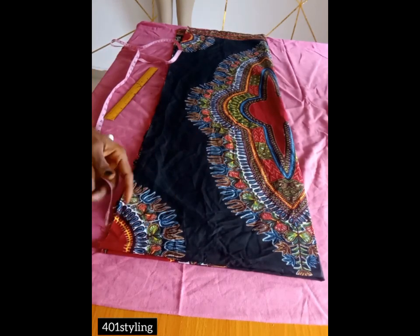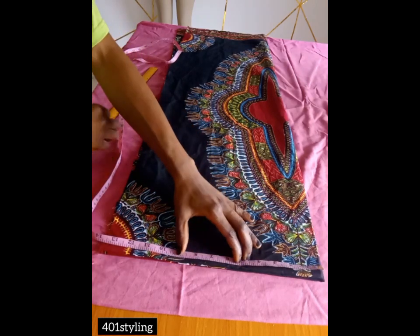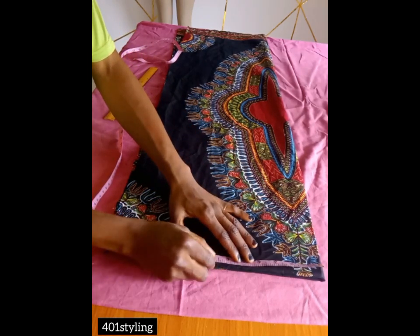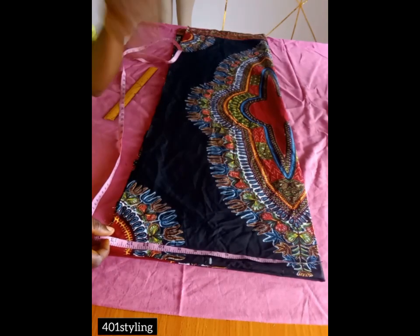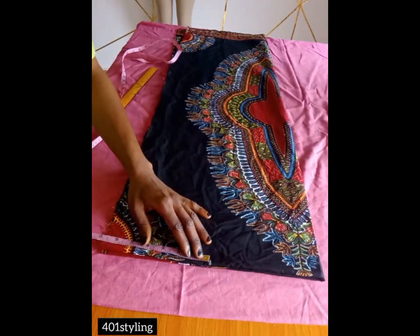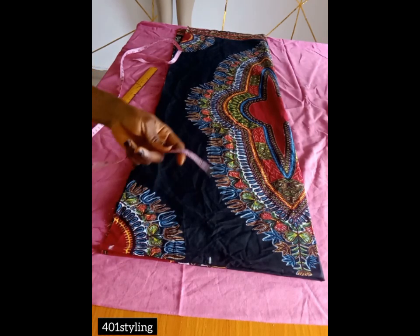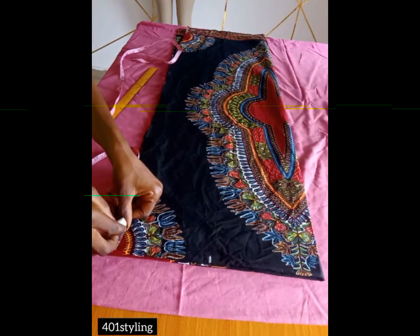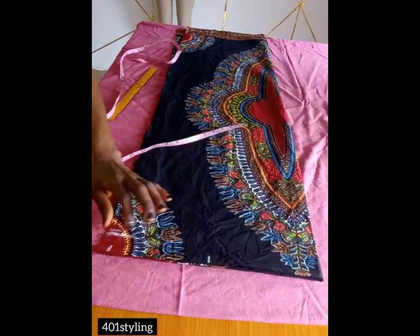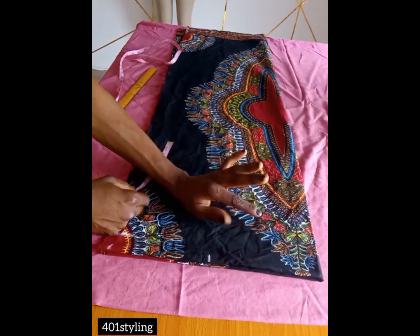We've started with the shoulder measurements, then we'll be measuring the sleeve length as well. Divide your shoulder by two and mark, then measure your preferred length for the sleeve. If you have much fabric you can have more than six inches, but I'm using six inches. From that six inches, come down by 1.5 inches for your shoulder slope.